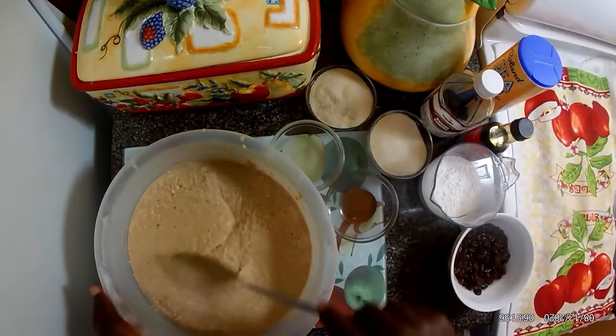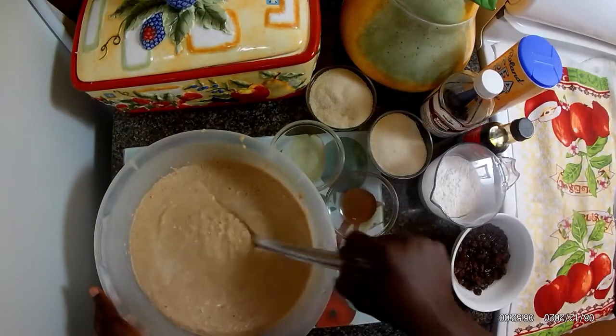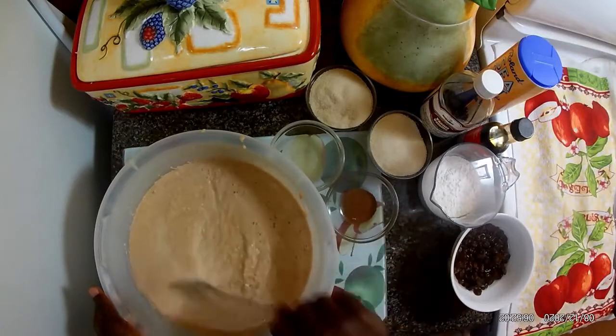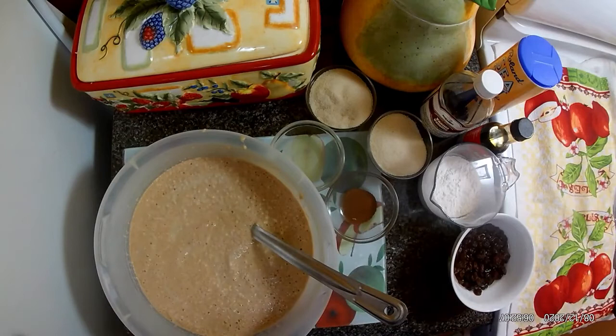Here you go guys — everything blended together in one. Now I'm going to add all my dry ingredients.